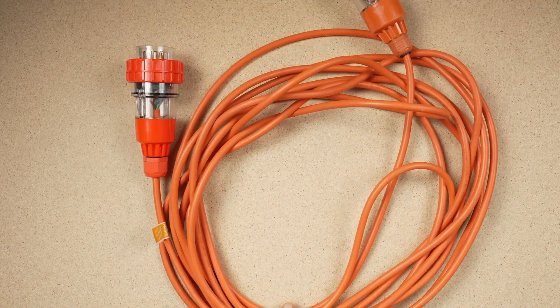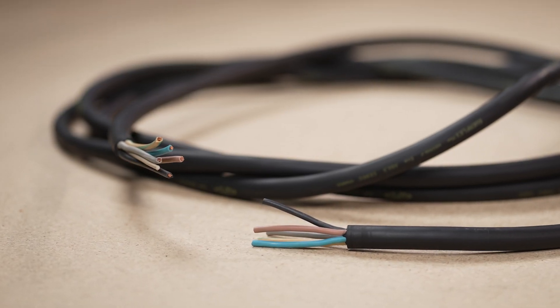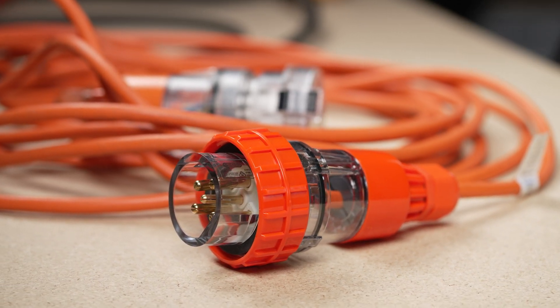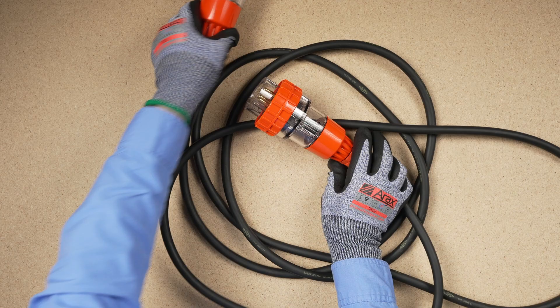In a previous video we showed you how to produce a three-phase extension lead, and now you will learn how to test it. Though they are less common on many construction sites, three-phase extension leads are subject to the same periodic verification and testing requirements as single-phase leads. This video will show you how to check and test a three-phase extension lead for safety and correct operation.